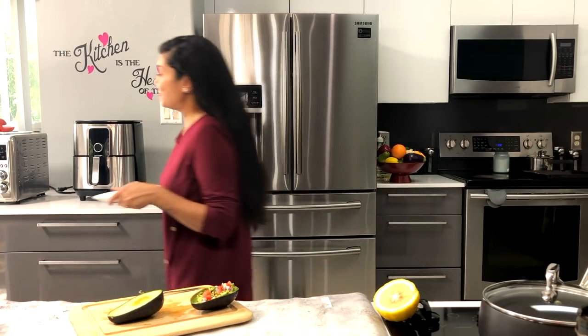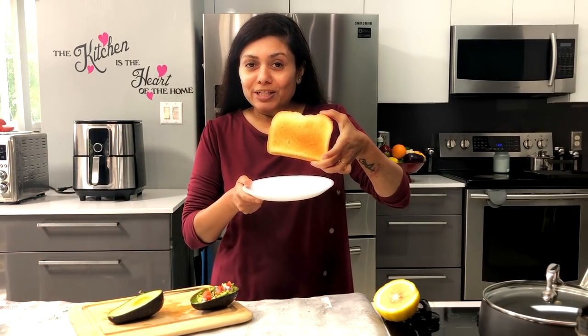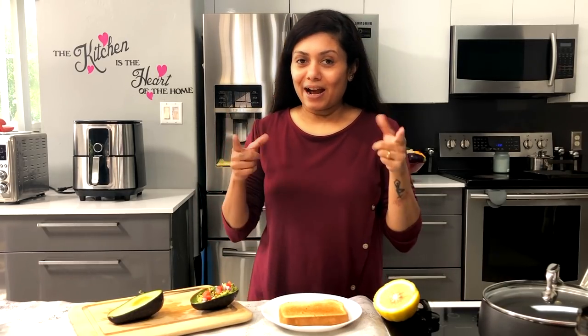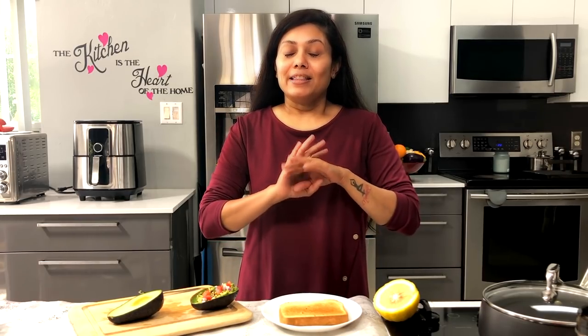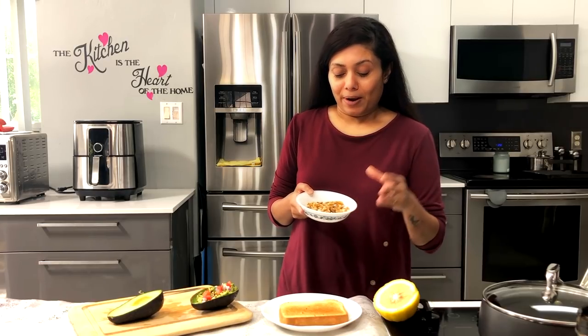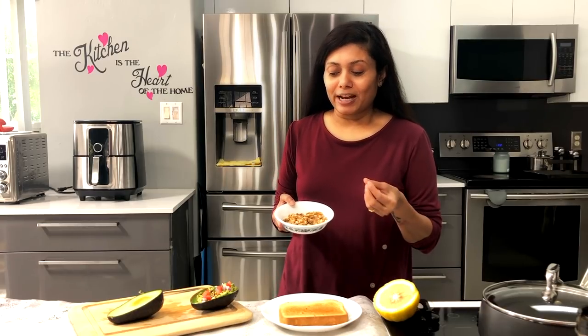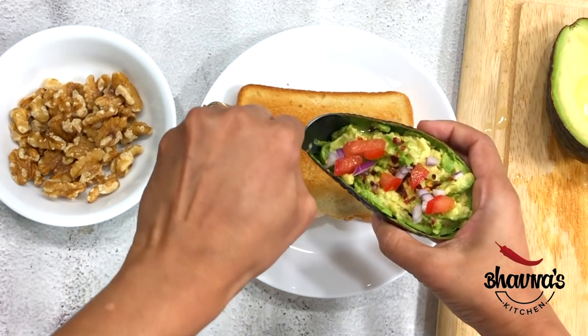My bread toast is ready — I like my toast golden brown and crispy. Now all I have to do is scoop out the whole thing on here, and then you can top it up however you like. I normally like to add some walnuts for the topping as well, for that brain-boosting food.